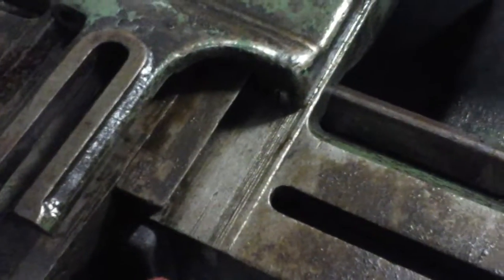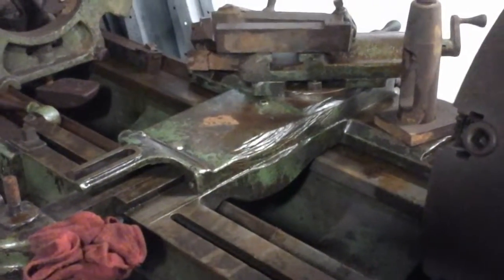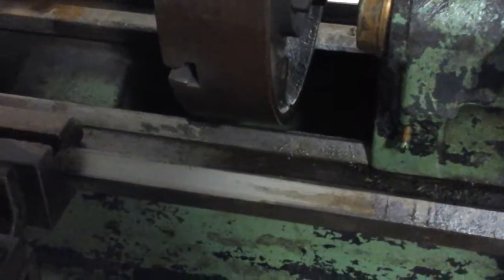There are lots of wear and chips out of the ways, and there's some pretty deep scoring on the cross slide ways. It's probably not going to be super easy to get a lot of accurate work out of this machine, but it's still got lots of horsepower built into it.